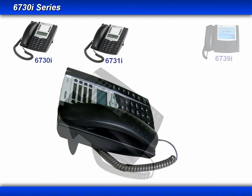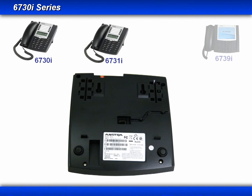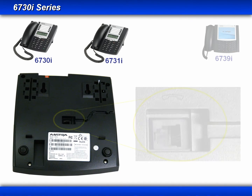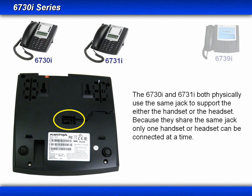Now let's turn the phone back around and then turn the phone over and look at the connector on the bottom of the phone. You'll notice on the bottom of the 6730i and the 31i phones that they only have one jack. This jack has a dual purpose — it can be used for either the handset or a headset. And because they share the same jack, only one handset or headset can be used at a time.